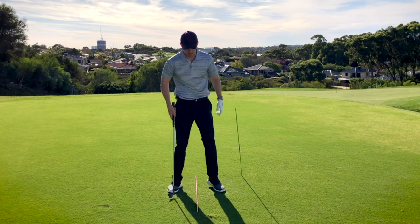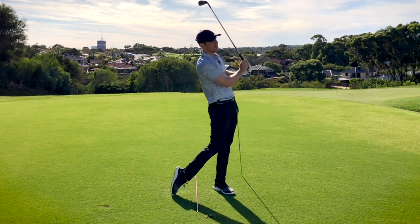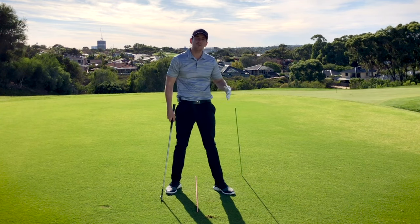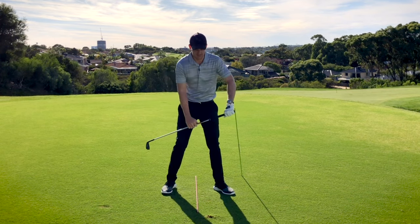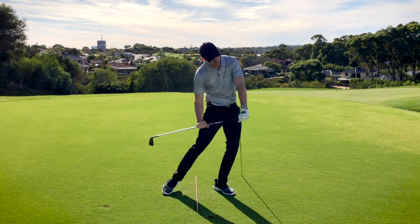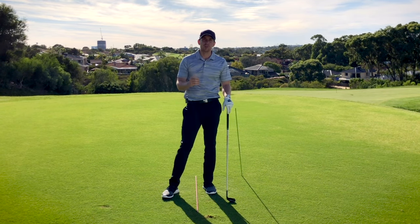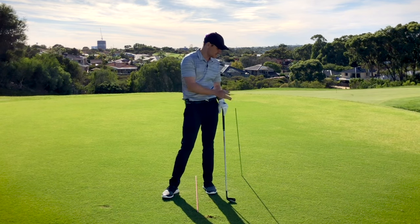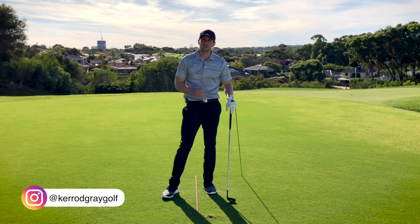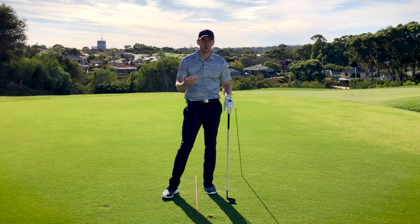So a great little drill for you to set up to help with that motion of getting your hips further forward towards the target. You can try to over-exaggerate this about a grip length — well that's more than enough to give you the feeling of getting those hips moving forward and through and finishing tall. So if you're struggling with your ball striking and you feel like you're not getting through the golf ball and finishing tall enough, try this stick drill — a grip outside the lead leg, try and get those hips touching that stick after you hit the shot and I'm sure it will help.